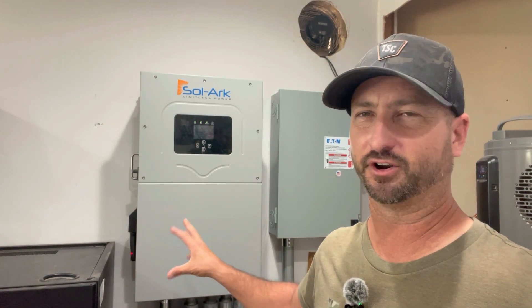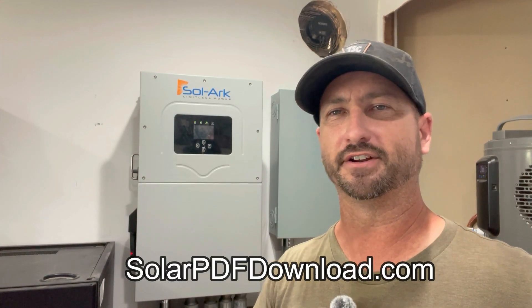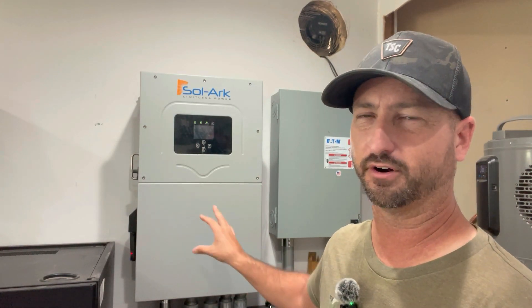If you're interested in a whole home solar system like this that works whether the grid is up or down, I'll leave a link in the description — it's solarpdfdownload.com. You can download my whole system there: the wiring diagram, every part and piece I use, and links to purchase each one for the install.